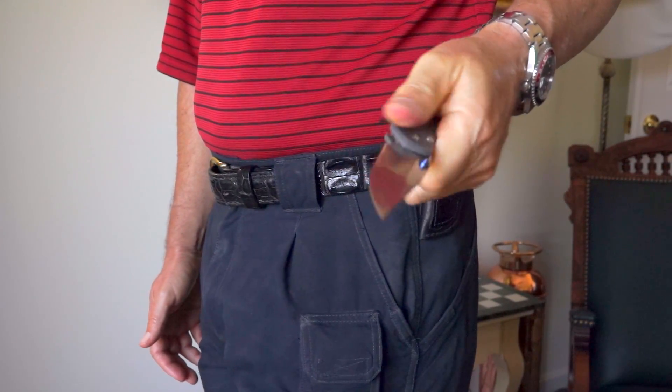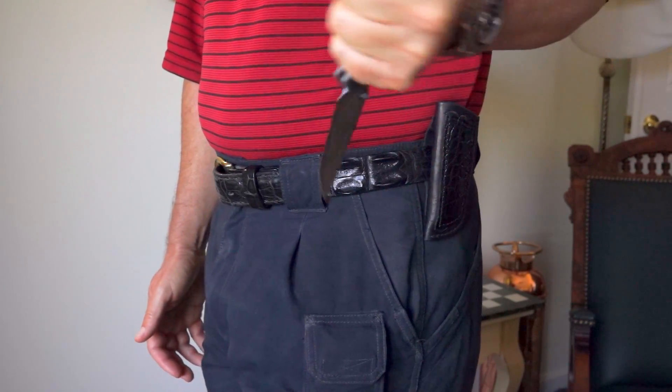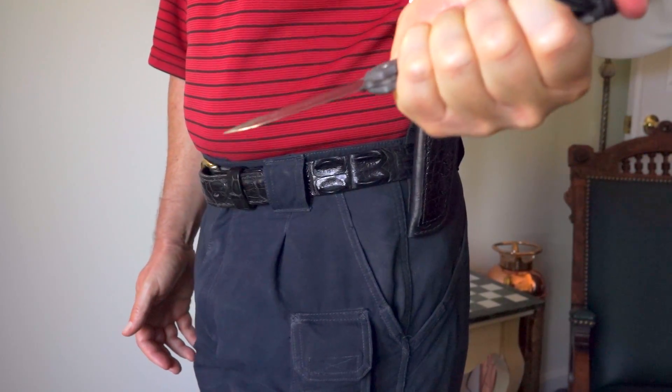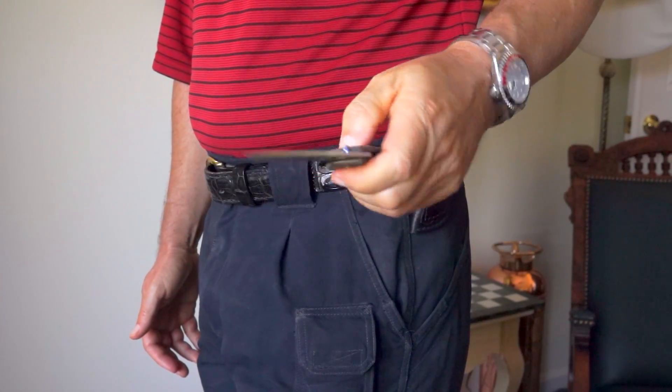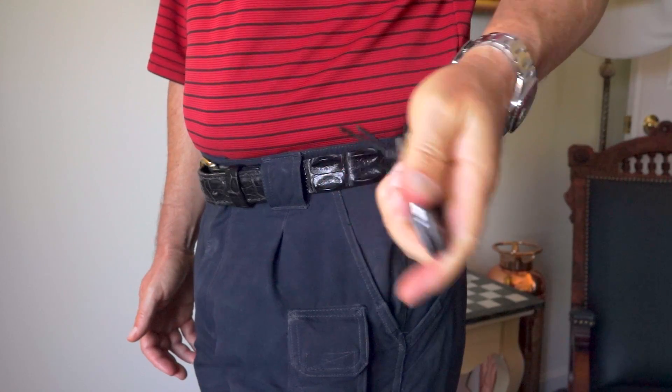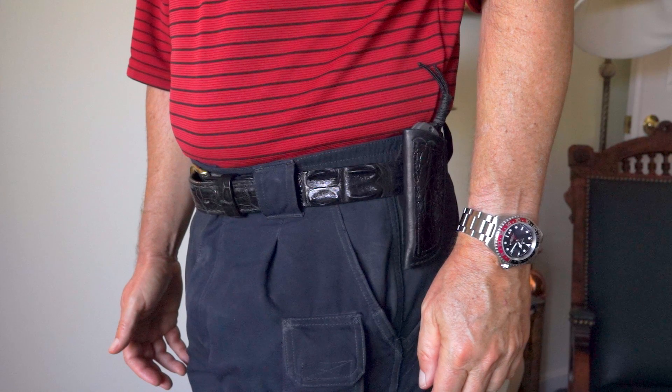There are instances where you want to open it quietly and don't want to alert someone that you're deploying a defensive weapon. So there we go — the Chris Reeves Sebenza and sheath carry. Share in the comments how you carry your tactical or EDC knife.